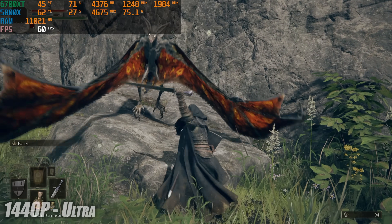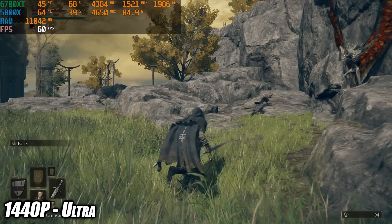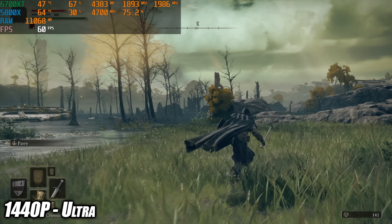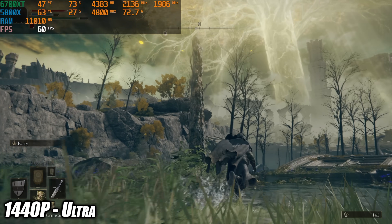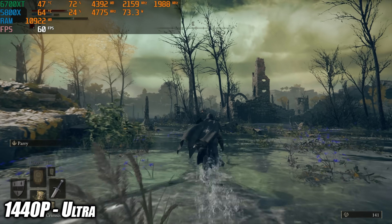The final PC game on Windows is Elden Ring, and it handles it just fine at maximum settings 1440p. I also tested it at 4K maximum settings and got some dips down into the mid 50s, so if you want to run Elden Ring at 4K on this machine I would highly recommend setting it to high instead. Going into this I really didn't have any doubts that we'd be able to run these AAA games really well at 1440p.